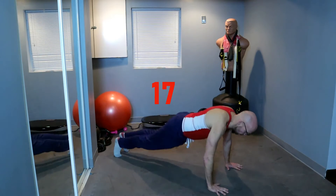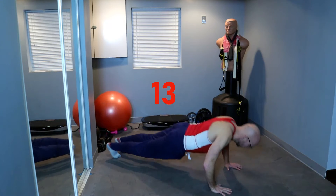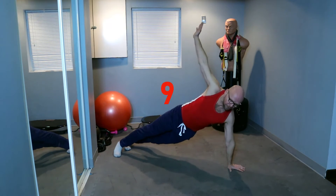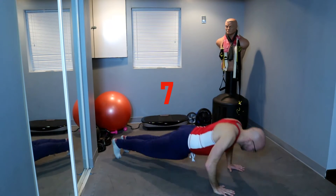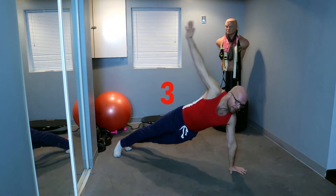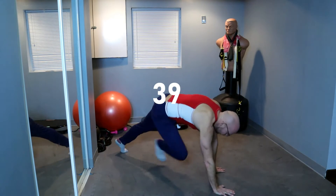8 seconds. And we're going to push up and side hold — follow my lead. Push up and hold. Push up and hold on the other side. Push up and hold. Push up and hold. One more, 2, 1. And march.